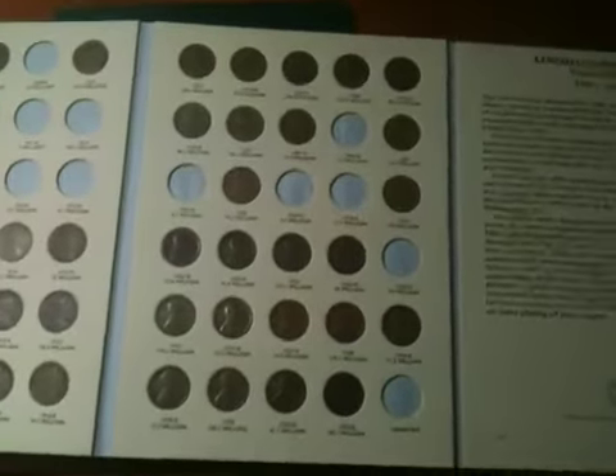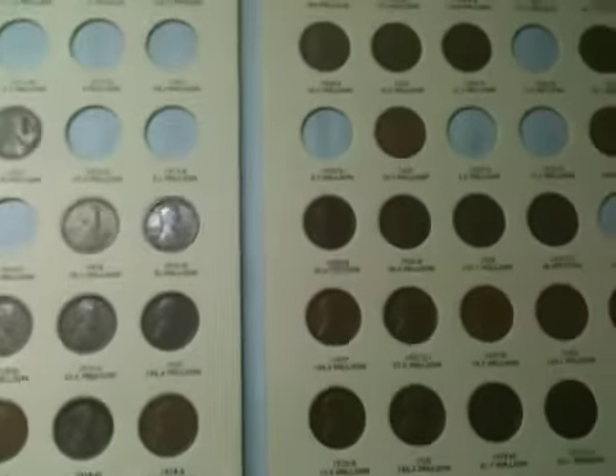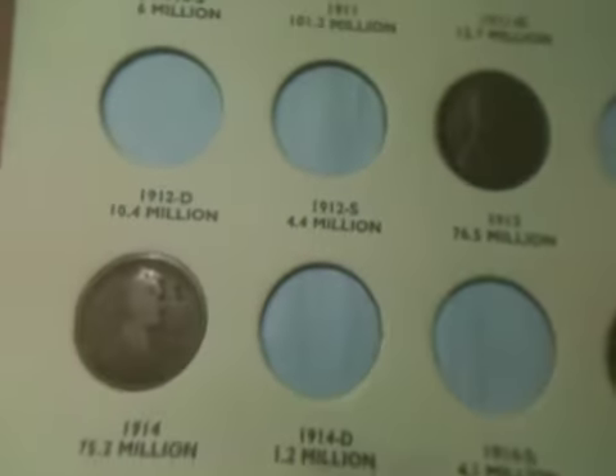Here's all I got filled up — you can probably look back at a recent video and see. I got a lot. I'm missing five on this page, and I think I was missing five on the other — yep, five on the other. So ten, and I'll have the 20s and 30s done. I actually got all the 16s and 17s done. I didn't want anything lower than fine condition. And a few 15s — not all — the gaps are pretty low mintages.